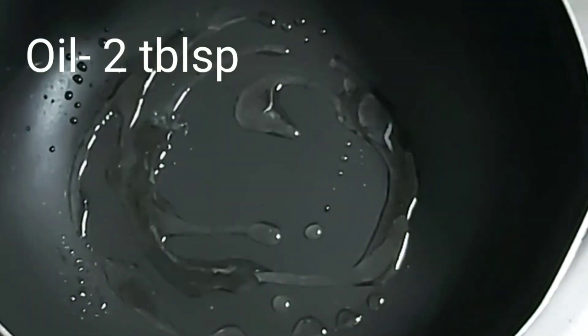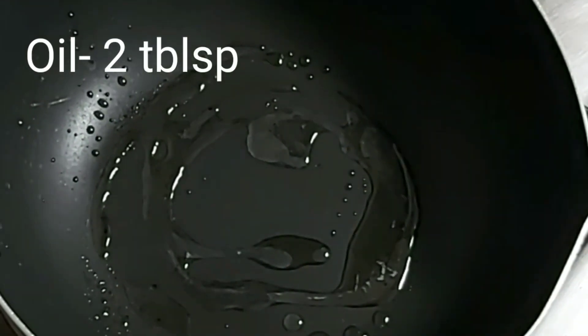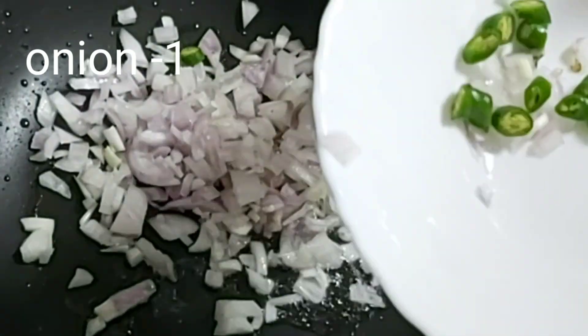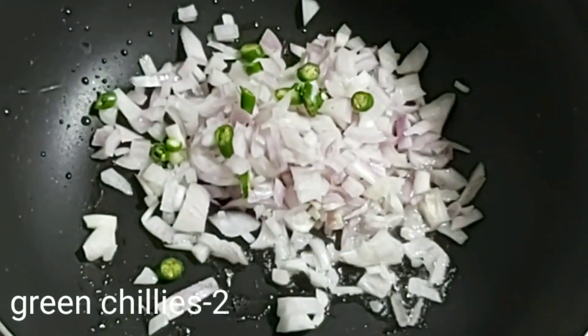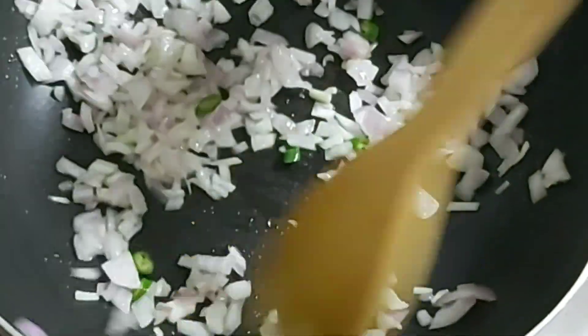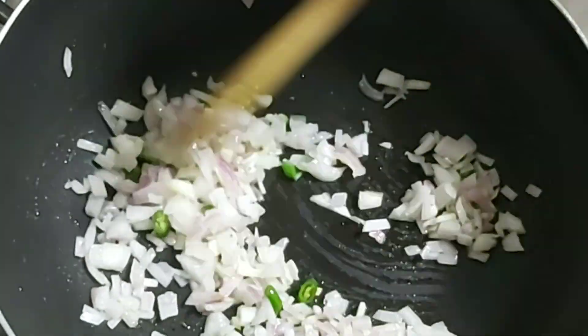The pan is ready. Put the oil in the pan and heat it on medium.